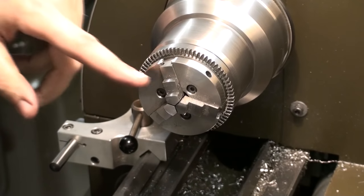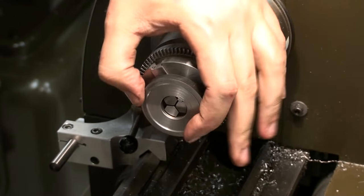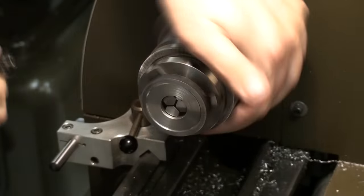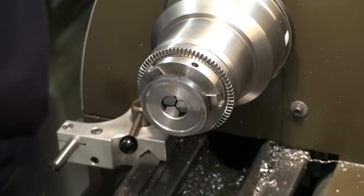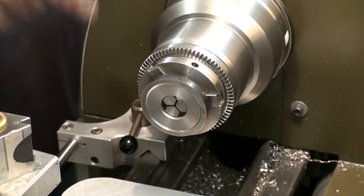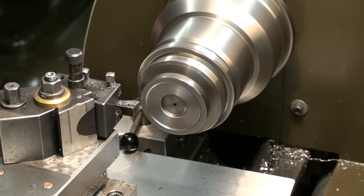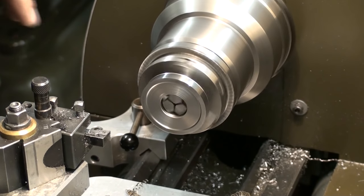I changed to my small 3-jaw chuck so I can machine the outer diameter of these washers to give them a skim cut. As you can see, I can chuck them from the inside with the outside stepped jaws, and this should work pretty well. There we go.